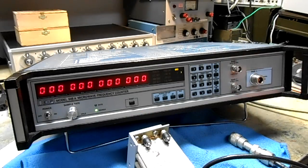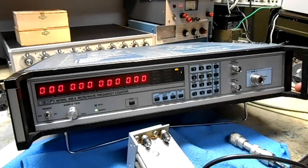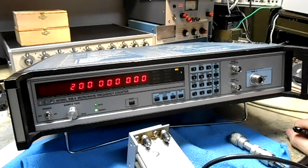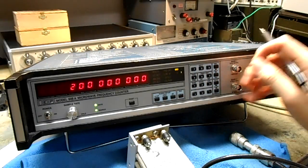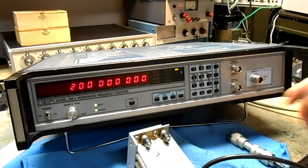There are several keypad self tests you can perform. Like at a ham fest, if you just want to verify that the unit does indeed count, press Test, 0, and 1. It should display 200 MHz. That's an internal VCO which tests the counting circuits. That doesn't necessarily mean the unit is fully operational as it doesn't go through the inputs, but it does mean it is counting — it's a good sign.